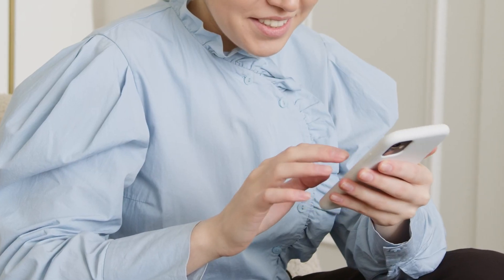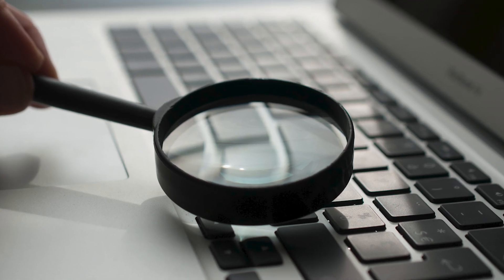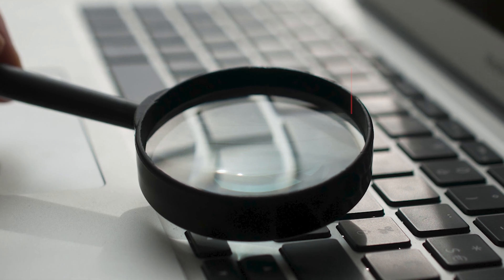Our smartphones have loads of helpful apps and features, but you may not have even known about this handy one that can completely change the way you're using your phone. If you want to turn your smartphone into an instant magnifying glass, there's an app for that.